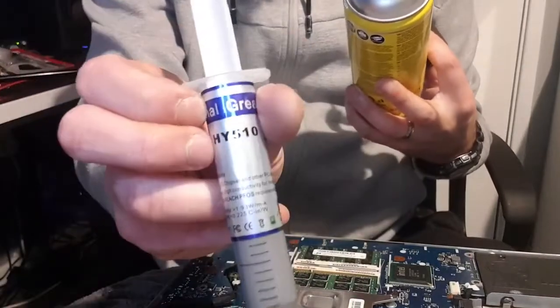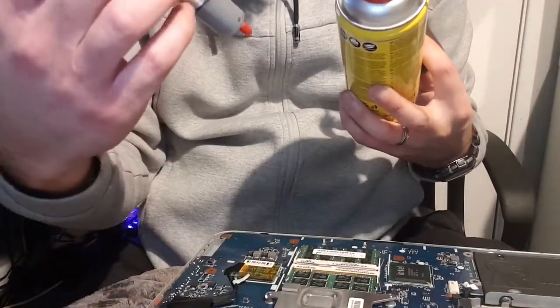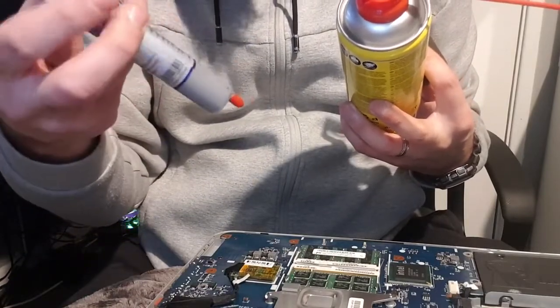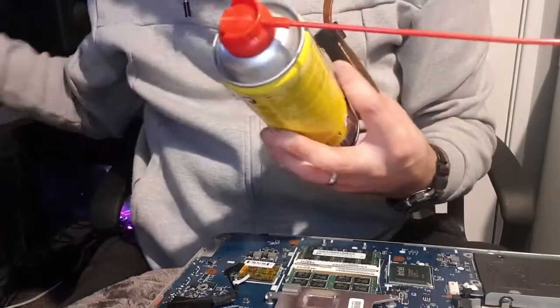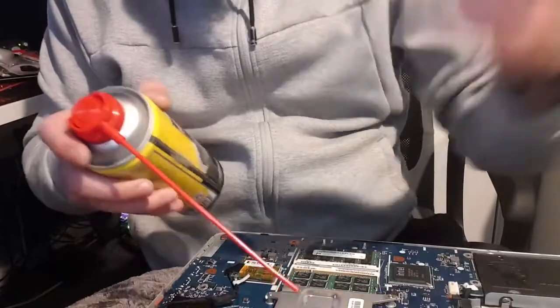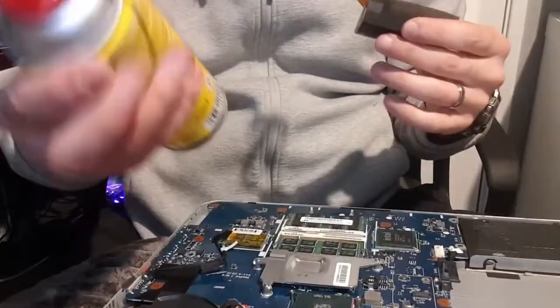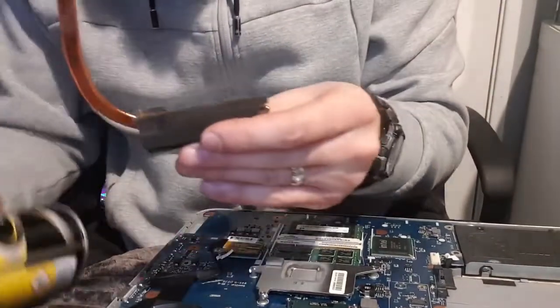Get yourself some compressed air and you're going to need some thermal paste. This is cheap eBay thermal paste - I bought it years ago and I've been using it for a while. I don't know if it has a best-by date but I can't see anything on there and it works completely fine. It's better than the old stuff that'll be on your CPU. Also get an air duster to clean this out - you can also use a hoover.